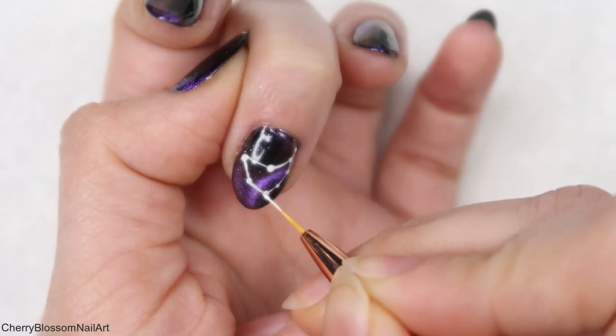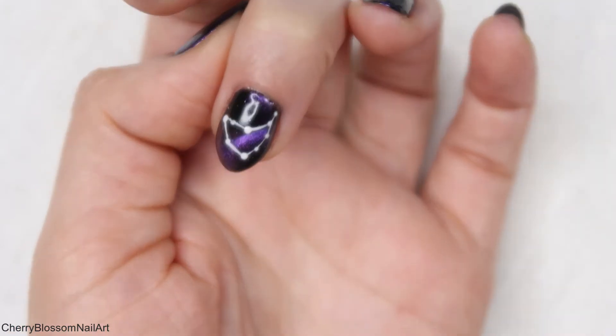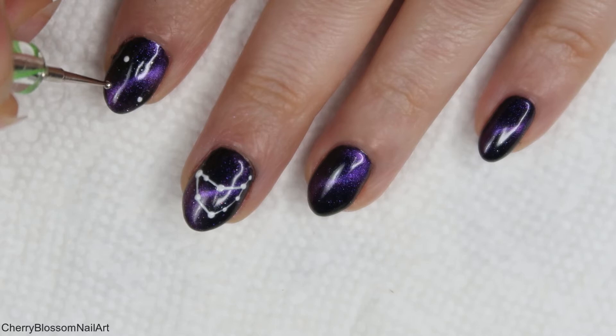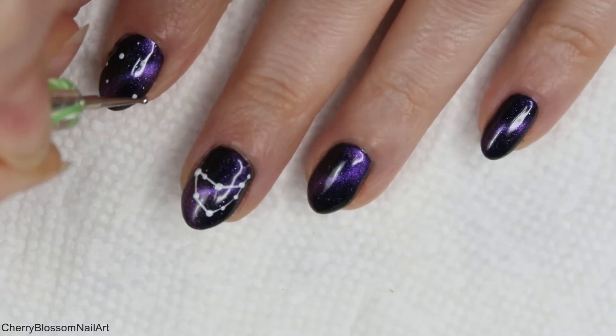Once you're happy with the design, make sure to cure it for 30 seconds in the LED lamp. For the rest of the nails, I'm just putting some dots and adding some stars, and curing those for 30 seconds as well.